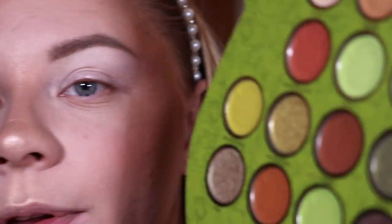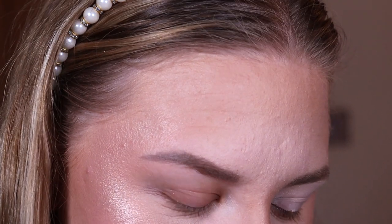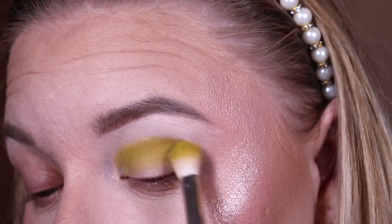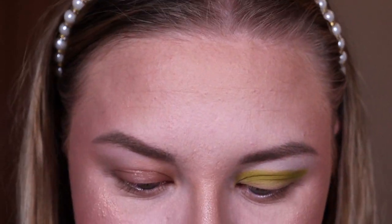I've just primed this eye with the Revolution Super Base and we're going into the Ogre palette first. I'm going to do like a monochrome green lid with a brown lower lash line to give that ogre effect. First I'm going in with 'Grub Paste,' which is a yellowy green, and I'm popping that in my crease. That is a proper ogre shade!